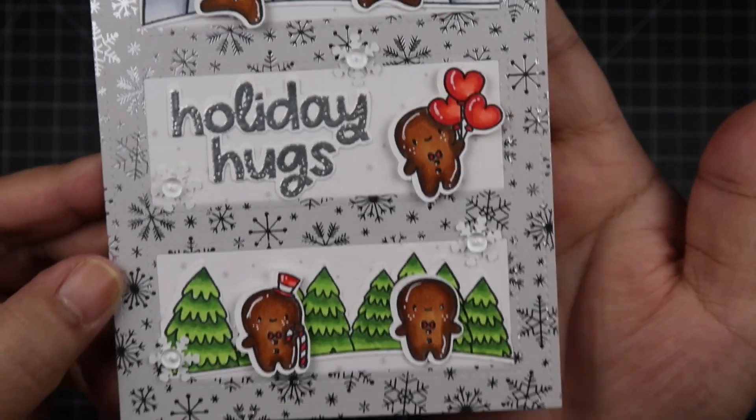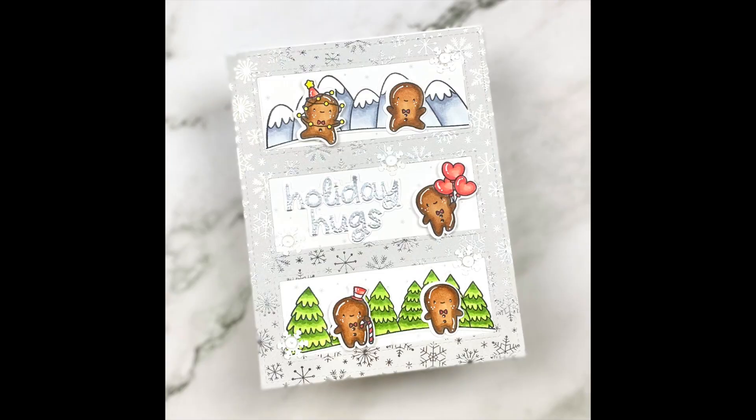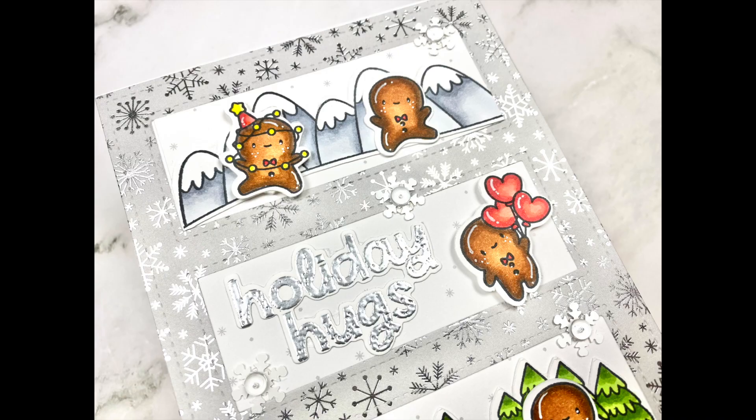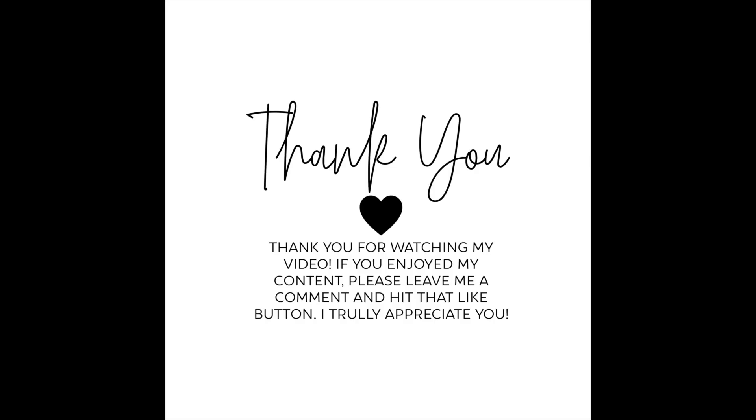I'll be posting a Christmas card series — 12 Days of Christmas — up until the 25th, so you might see coloring videos from different stamp companies two or three times a week from me. I'm really looking forward to sharing that with you. I hope you enjoyed this process video, and if you did, please give me a thumbs up and subscribe. I'll see you guys on my next video — have a wonderful day, bye!